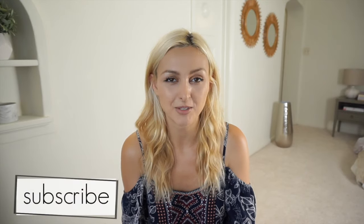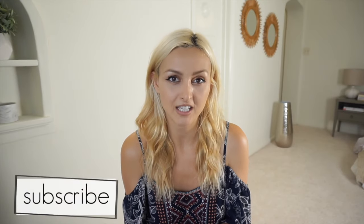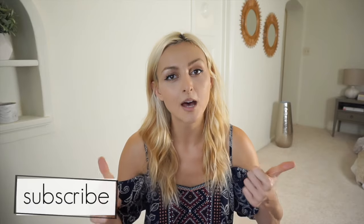Hey guys, welcome back to Foodie Friday! My name is Nicole and today I'm going to be showing you my new favorite pasta sauce recipe. Real quick before we get started, if you're new to my channel I would love to have you as a subscriber, so please go ahead and hit that subscribe button. If you like these types of cooking videos, make sure you give me a thumbs up. Let's get started!